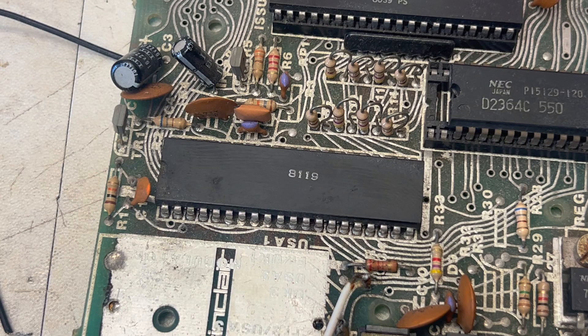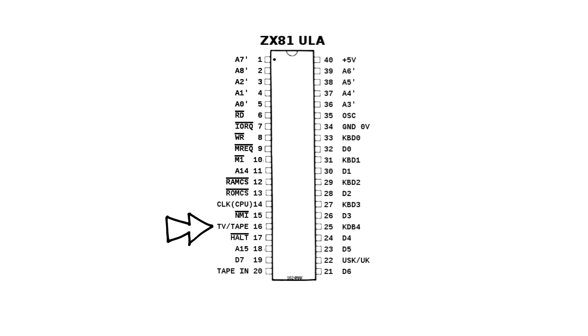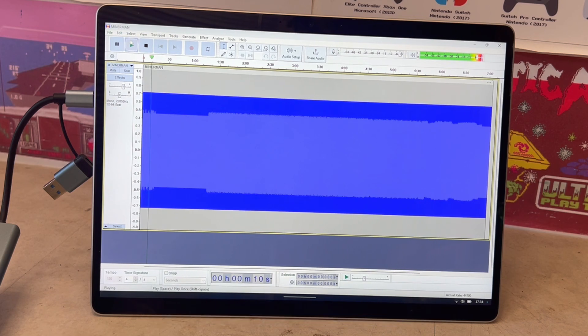This is because within the ULA, pin 16 is configured for both the TV — so the display — and tape. So let's load some of the top ZX81 games. And because by default there's no sound, I've added some demo tracks.